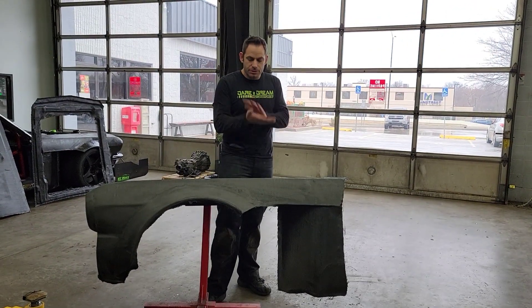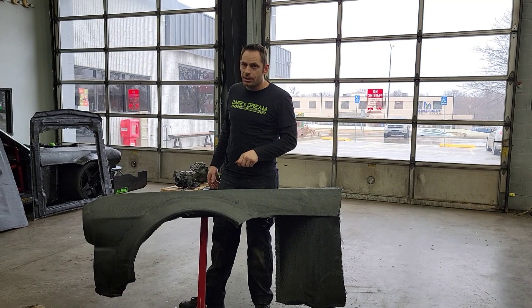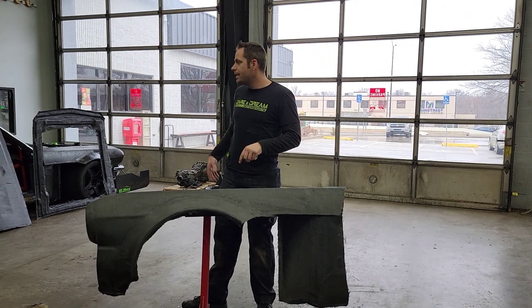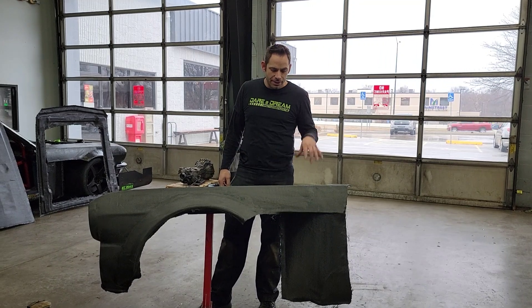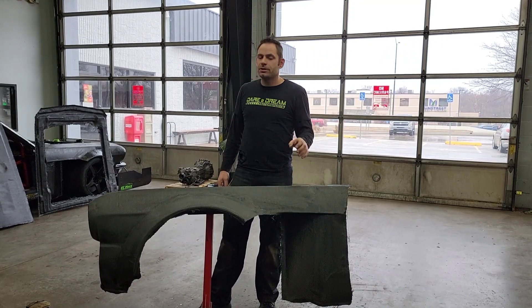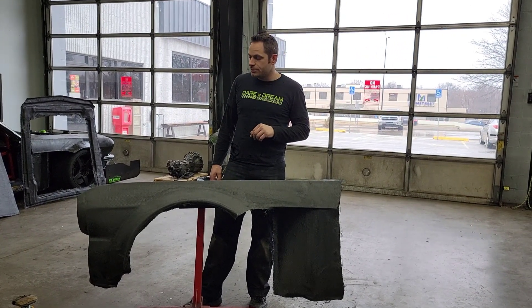Hey guys, welcome back to the AirDream Motorsports channel. We have got the fender and the hood we're going to be working on today, and those four pieces that I told you we were going to do a tutorial on — what we do for the carbon fiber pieces we've done so far. We're going to do those a little bit later in the video, so stick around for that.